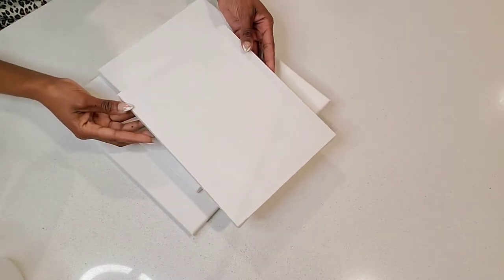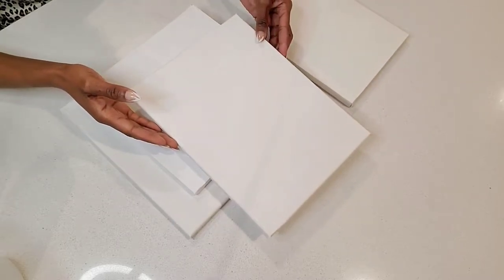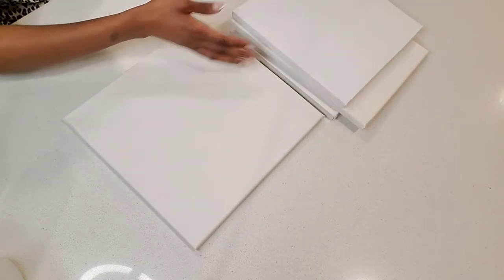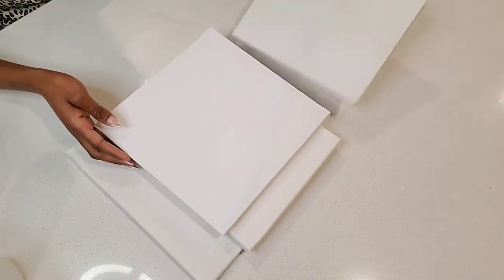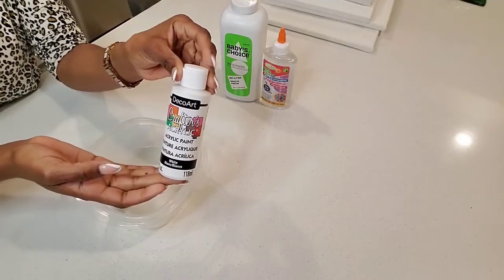So for this DIY, you will need four different sizes of canvas. You can really use the same size as well — it doesn't really matter. You will also need clear glue, baby powder, and white acrylic paint.